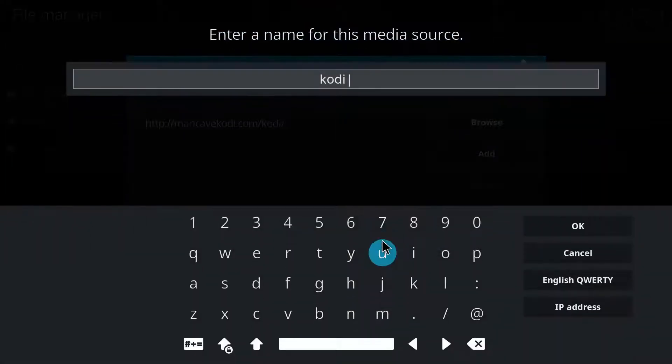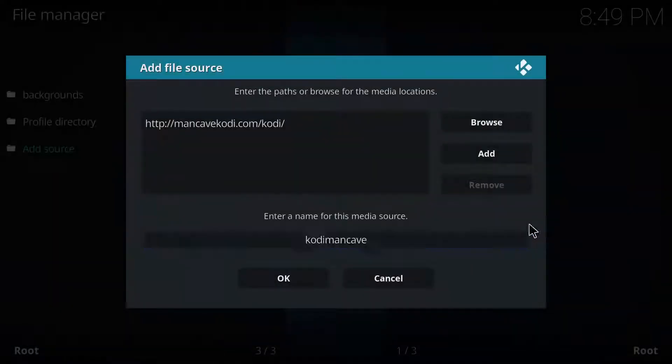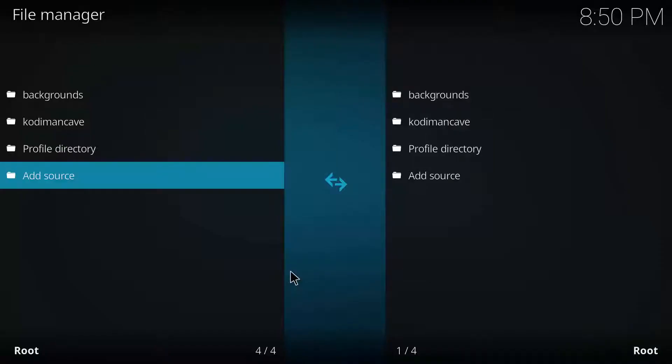Double click where it says Kodi — you can name it whatever you want, you can even leave it as Kodi, it doesn't matter. Just remember what you name it, click OK, and go back home.